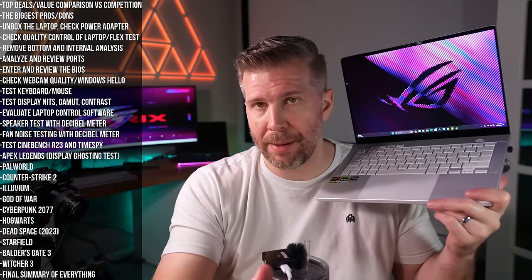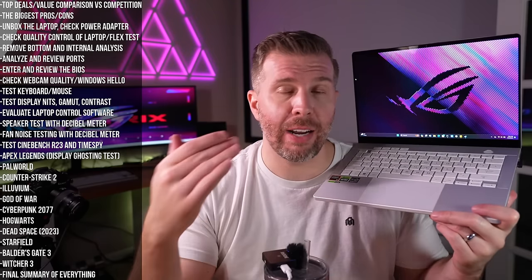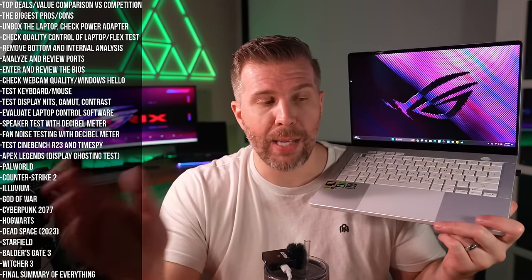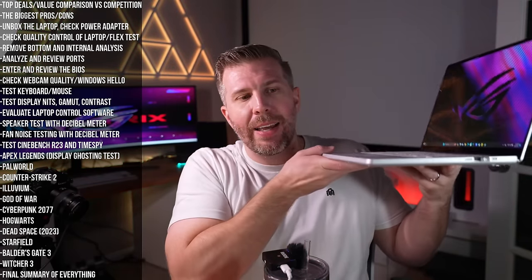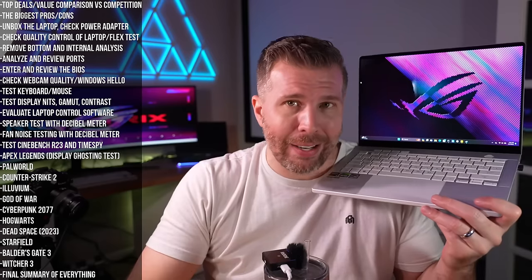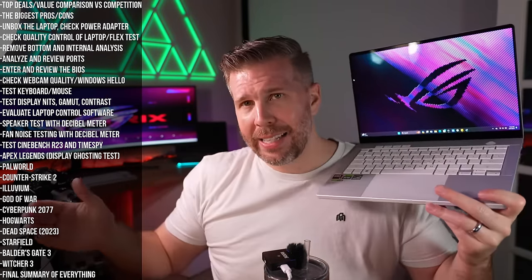If you want high refresh rate gaming, you really need an RTX 4080 or 4090, which means going to the 2023 G14 — still a very viable option with its 600-nit mini-LED display. The 2024 G14's main advantages are that it's thinner, lighter, has an aluminum chassis, better webcam, better speakers, better keyboard, and better trackpad. From a pure performance and value standpoint, the 2023 version shines a bit brighter than the 2024 — but there are plenty of reasons to choose the newer model beyond raw performance.